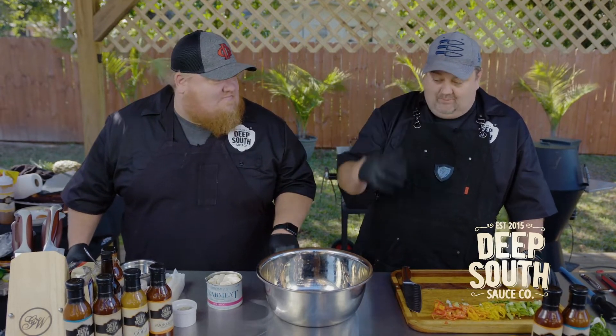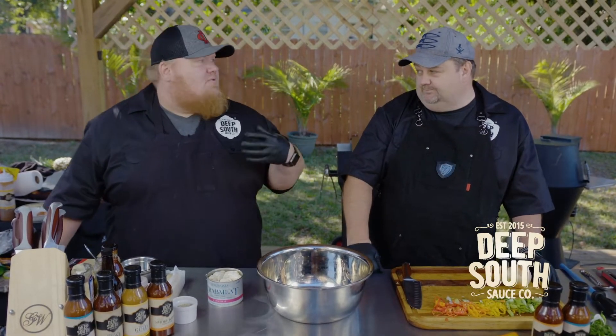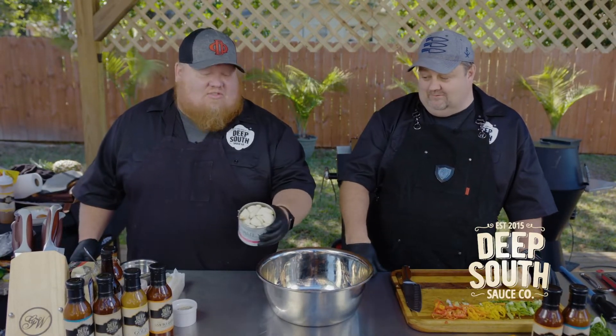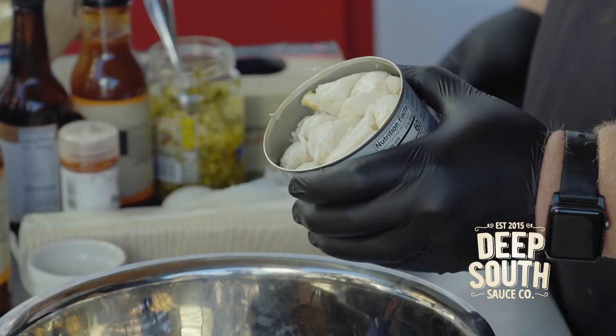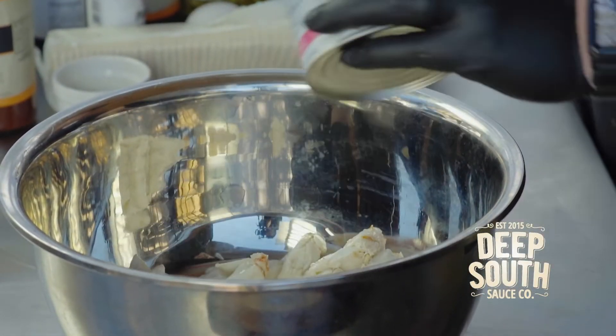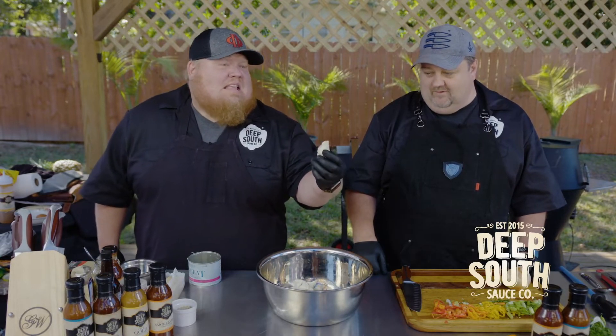We're keeping our crab cakes right down the middle — super simple because we want to show off the crab. This is called Colossal Crab for a reason, and that's what we're starting with. That's a lot of crab, with big pieces. This isn't going to be one of those $3.99 crab cakes where you're not sure what it was.